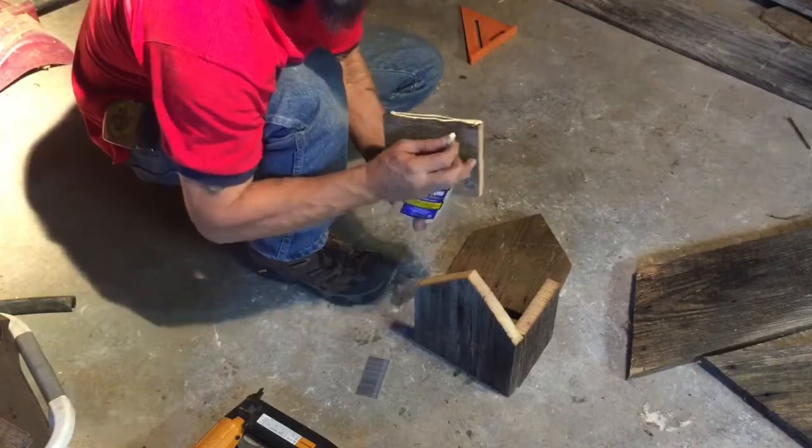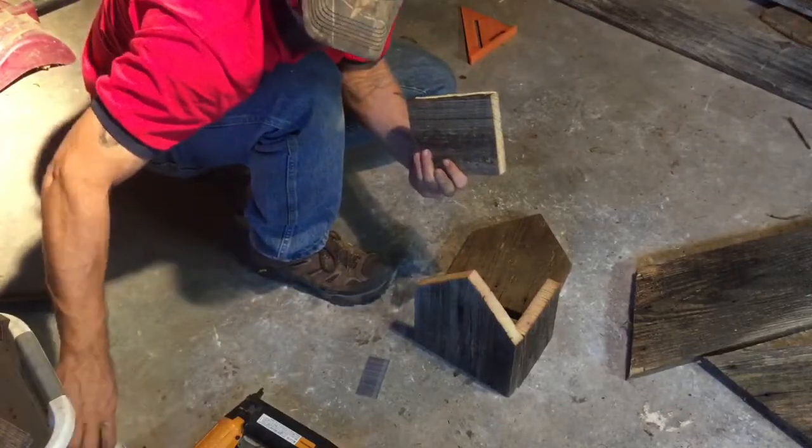I'm just about out of glue. I think I've got enough to do these two projects.